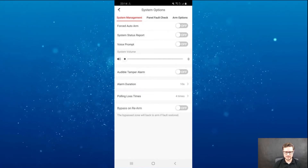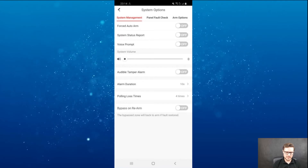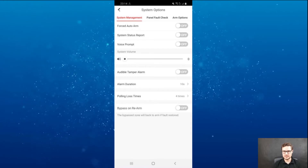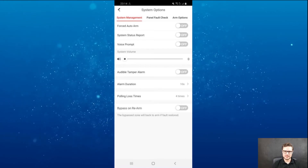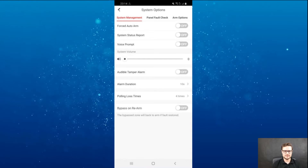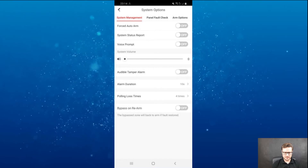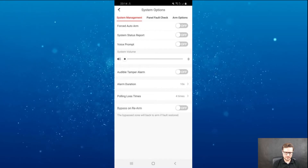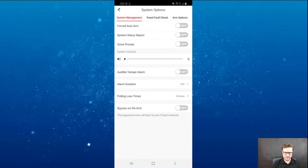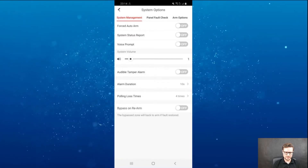There are more advanced system options on this page: fault arm, system status report, voice prompt. The unit itself can actually talk to you and give you feedback about what is happening — if a unit is offline, if there's any tamper, if the system is armed or disarmed. You can choose how loud it's going to be, from zero to ten. I'll set it to one for now so it won't interfere with what we're doing.